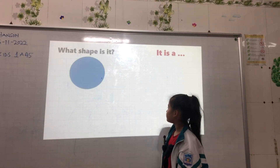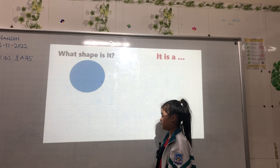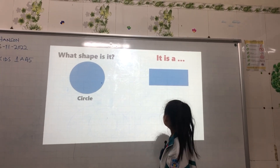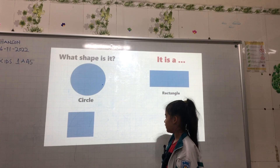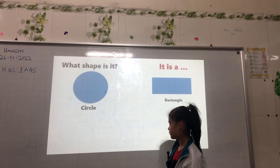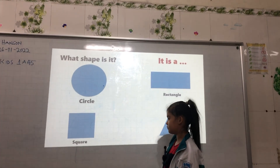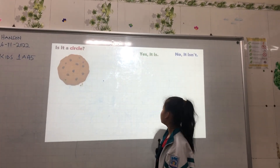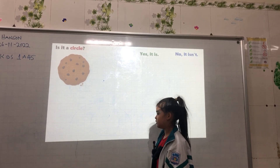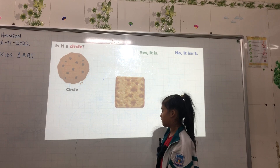Shapes. What shape is it? This is a circle. What shape is it? It's a rectangle. What shape is it? It's a square. What shape is it? It's a triangle. Good.